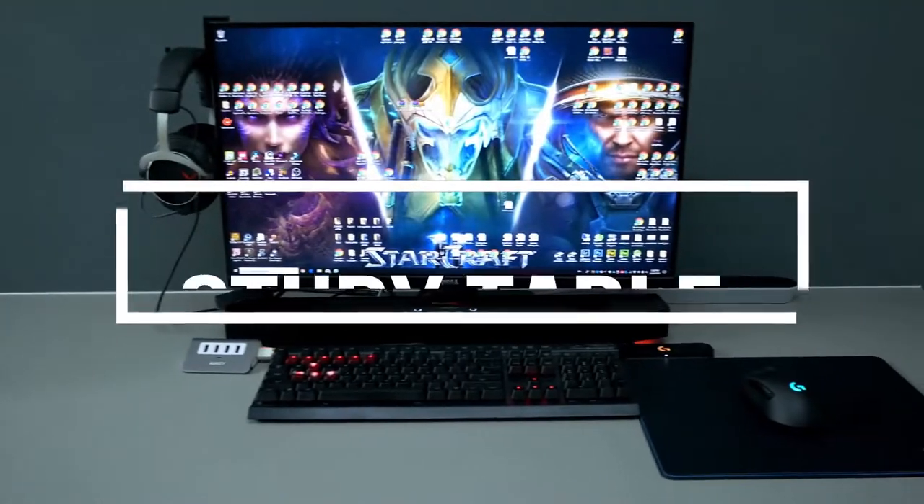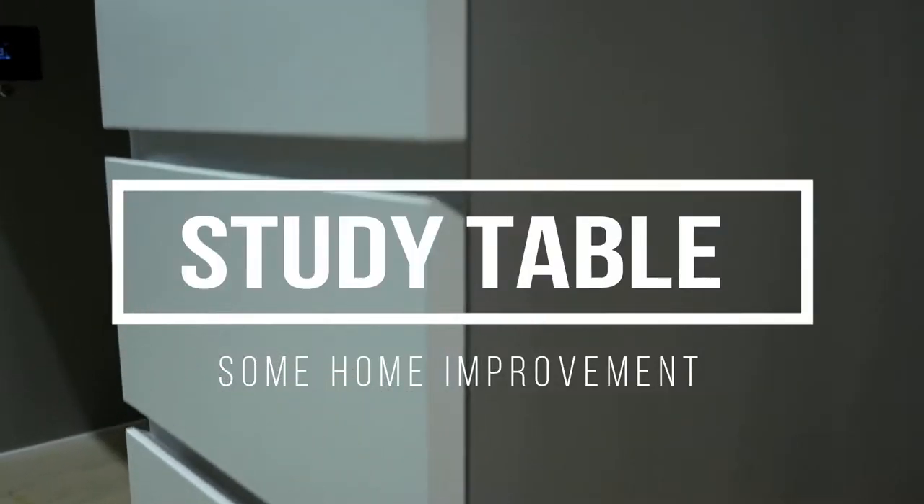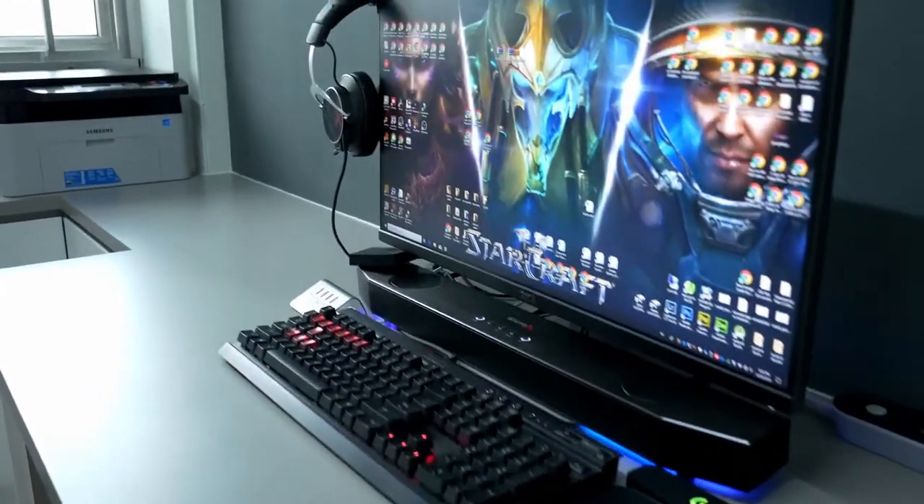Finally have my customized study table done during my home renovation, and I've added some DIY of my own into it. So let's check it out!